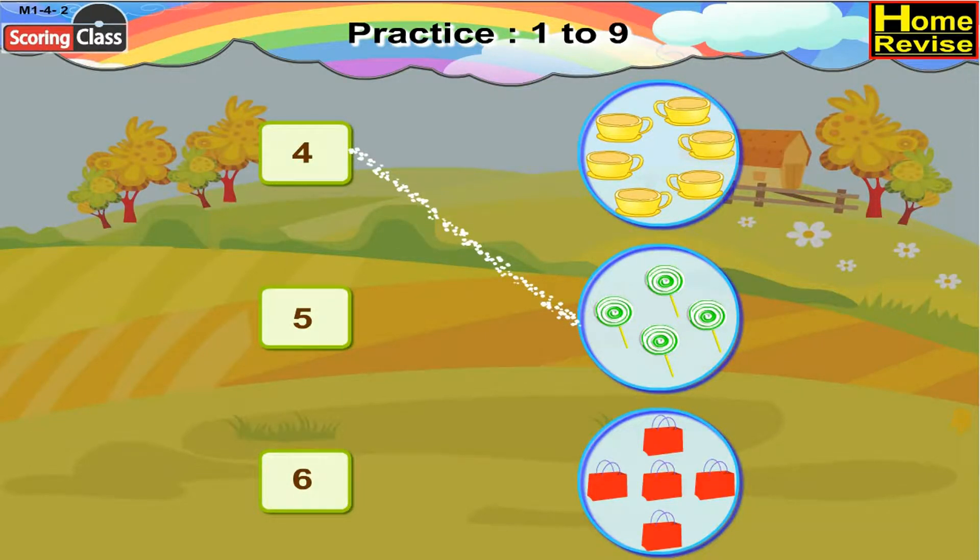Next number card is 5. There are 5 purses in the pictures. So, number card 5 will be paired with 5 purses.